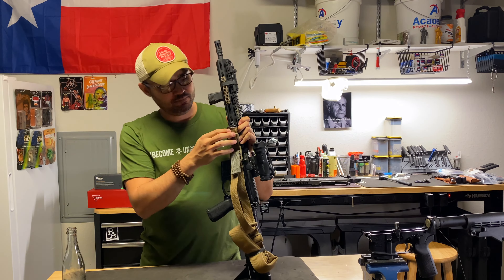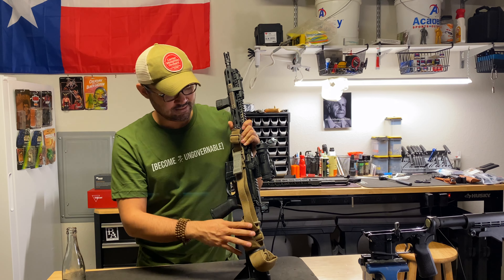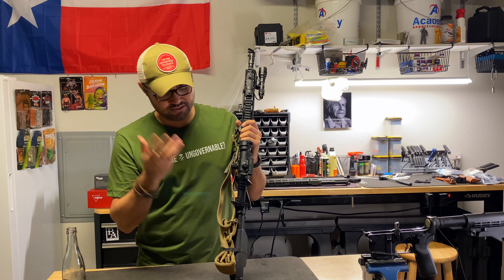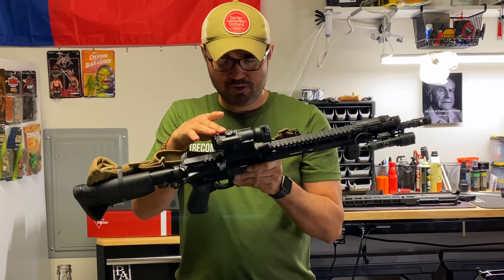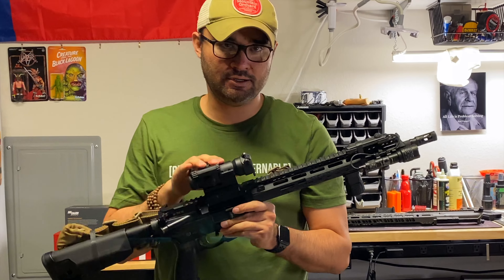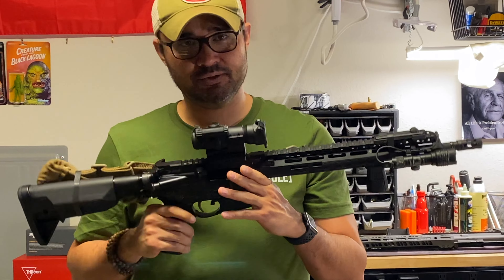I've got a BCM Quick Detach mount here with a Vickers Blue Force Gear sling attached to it. It's Ranger banded here just because I never take this sling off. I've got an Aimpoint Pro Patrol mounted up here as the optic, zeroed to 50 yards. It's a great optic — I haven't had any issues with it.